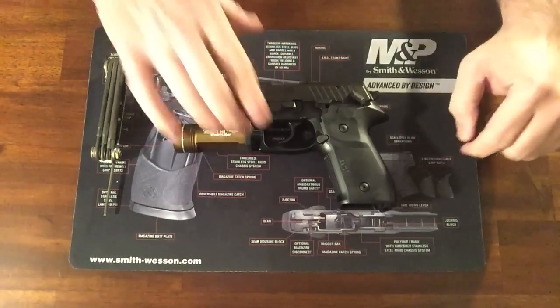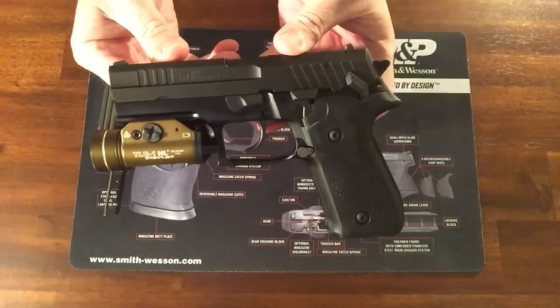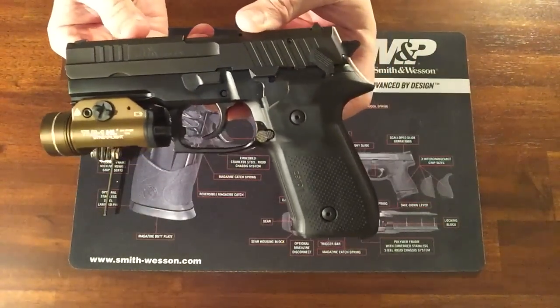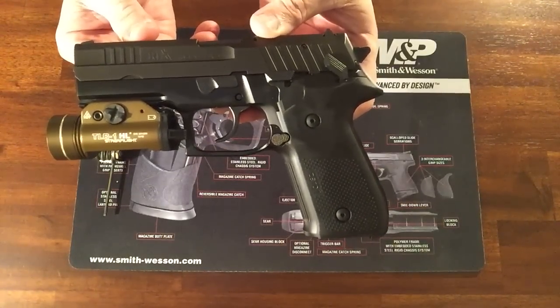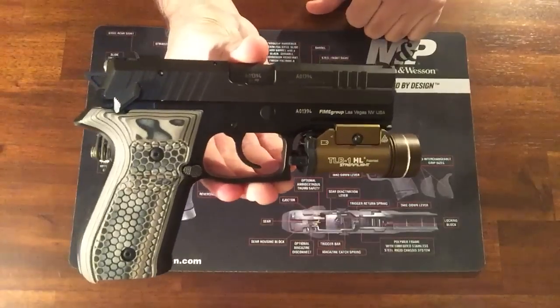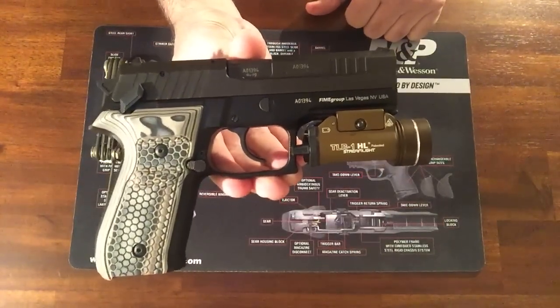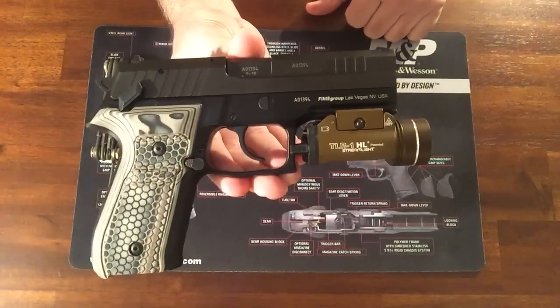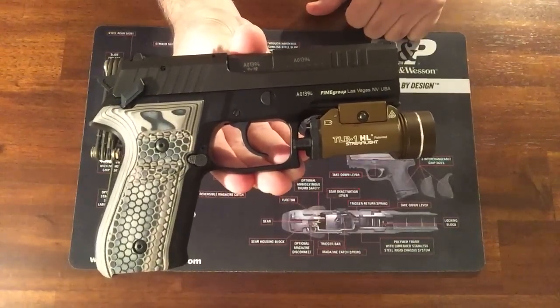So here's the before. If you can see it there, just your standard plastic grips. And here is the after. Those are the FDE G10. Now, these are made by Hogue, but they are exclusively made for K-VAR, so you can't get them anywhere else.